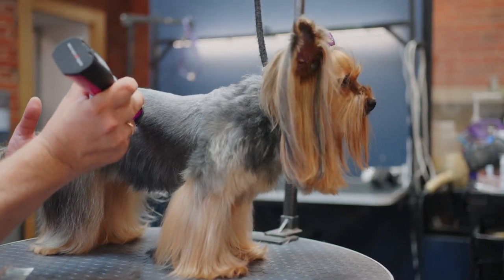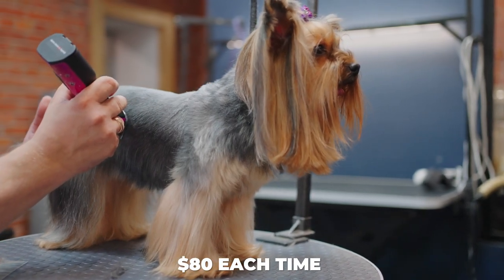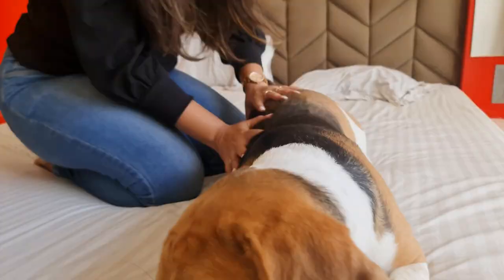The cost of shaving a dog at a professional groomer can run you up to $80 each time. Multiply that by the frequency needed, especially in the summer months, and you're looking at a significant expense.